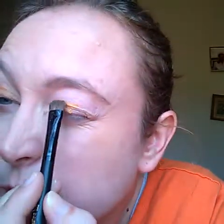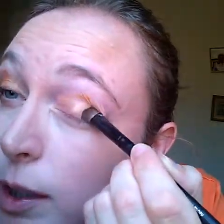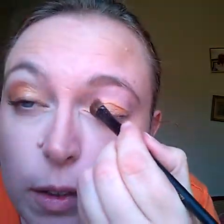Start in the middle, kind of pat it on, pat it around, and then start brushing it on. This stuff is long wearing. It comes in eight colors right now; we'll have 12 by the end of the year. This stuff is really, really good — you can wear it just as is if you're in a hurry and you just want to put a little bit of color on. Cream shadows all the way.